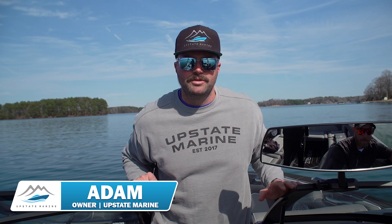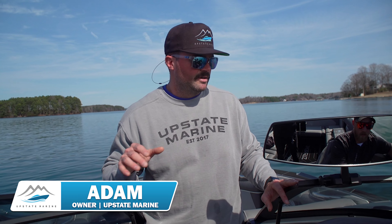Today we're testing a 2023 Supreme S240. Me and Matt are going to start setting up profiles because it's very versatile — great wakeboard wake, great incredible surf wave, along with a great rough water ride that Supreme and Centurion is known for.